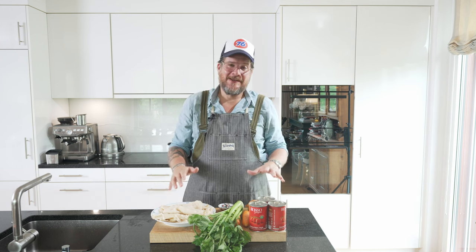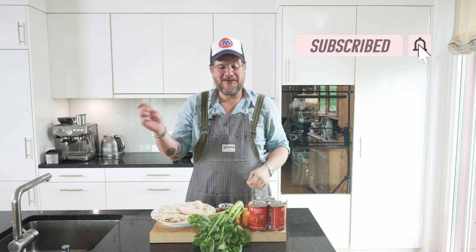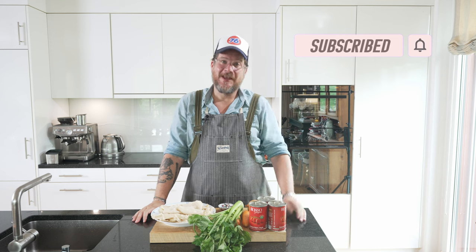But before we have a look at the ingredients we're going to need for today, if you're not a subscriber yet, please do me a favor — hit that subscribe button and check the bell icon so that you get notifications every Tuesday when a new episode drops. And now let's have a look at the ingredients.